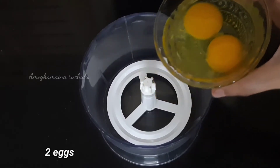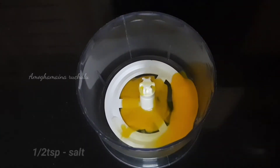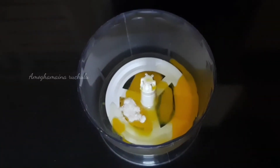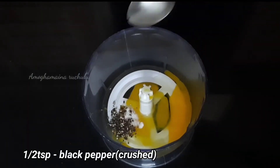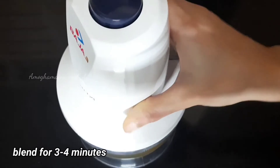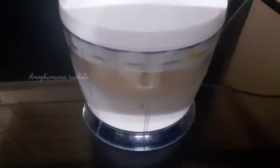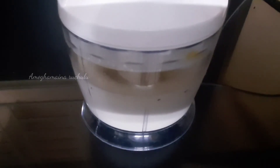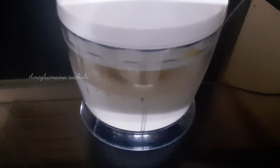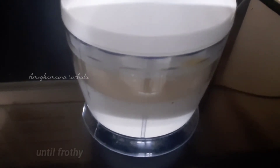First, break 2 eggs in the blender. Now, add half a teaspoon of salt and half a teaspoon of fresh crust. Add 3-4 minutes to blend. Don't do a hand whisk in the blender — take a little bit of time. Mix it in the blender, but not hand whisk in the blender.